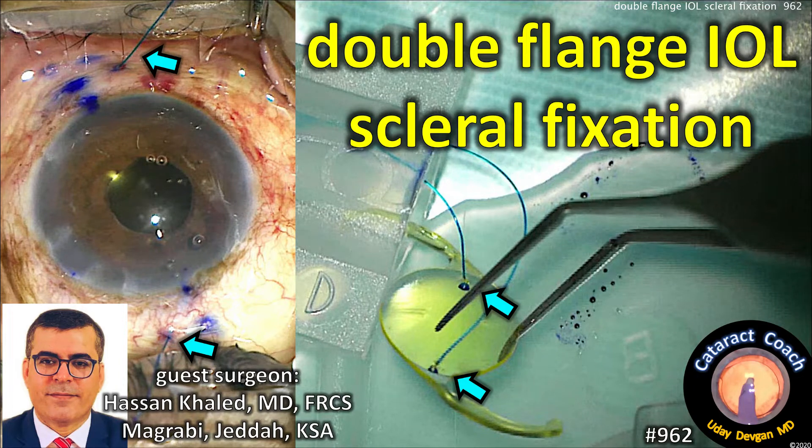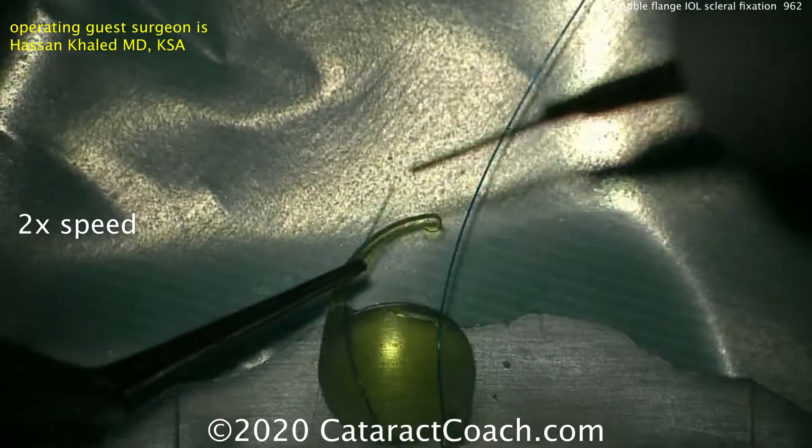CataractCoach.com — double flange IOL scleral fixation. Our guest surgeon is Dr. Hassan Khaled from the Kingdom of Saudi Arabia.